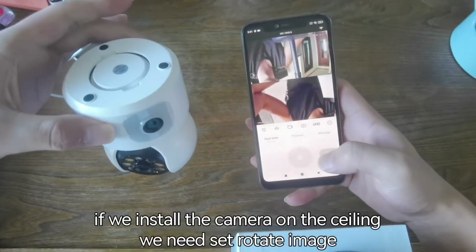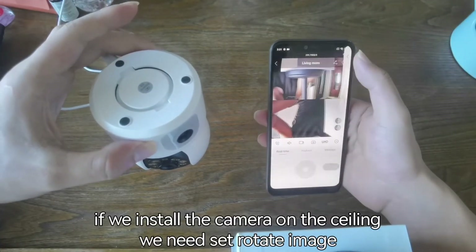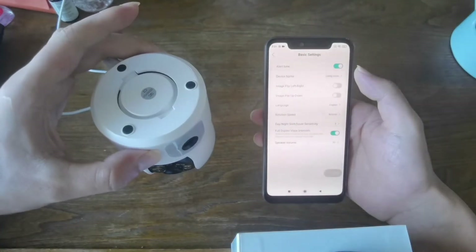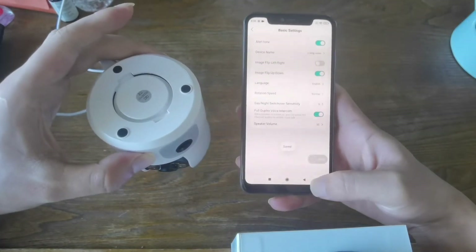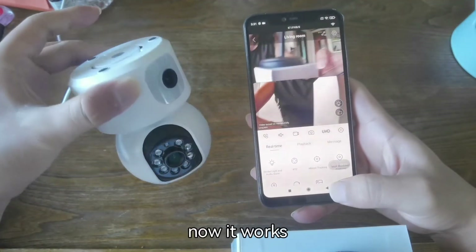If we install the camera on the ceiling, we need to set Rotate Image. Enter Basic Settings to do this. Now it works correctly.